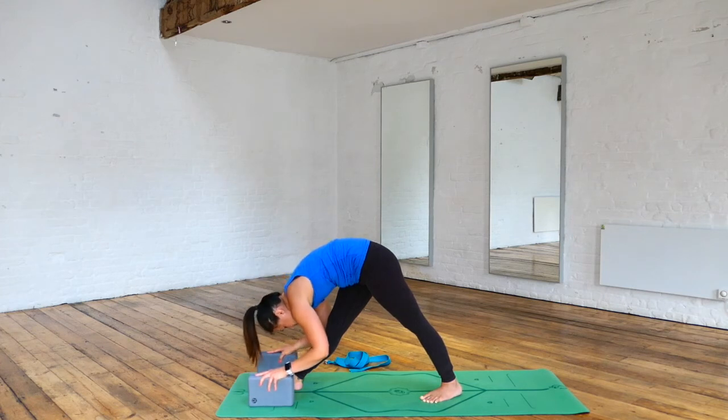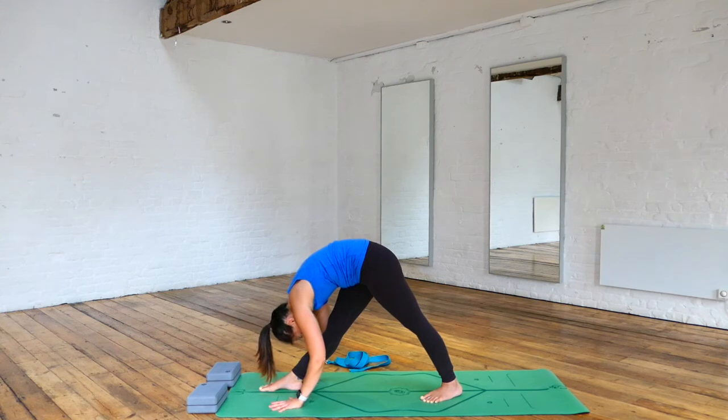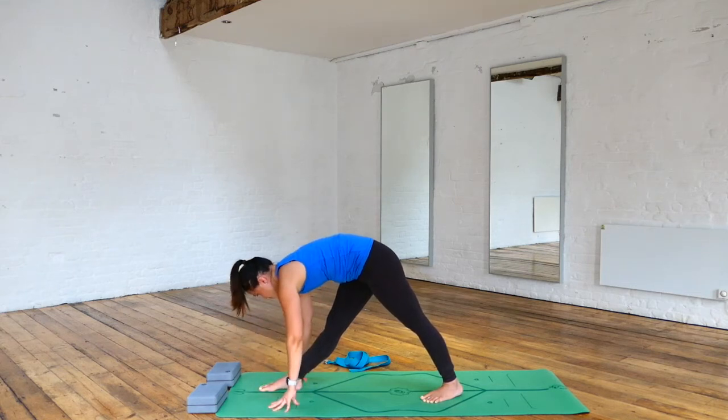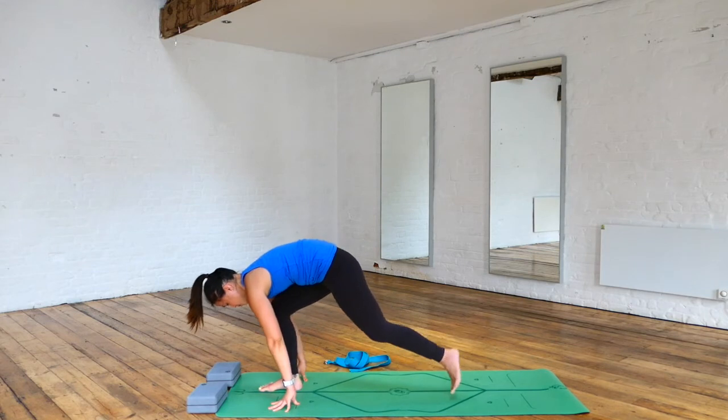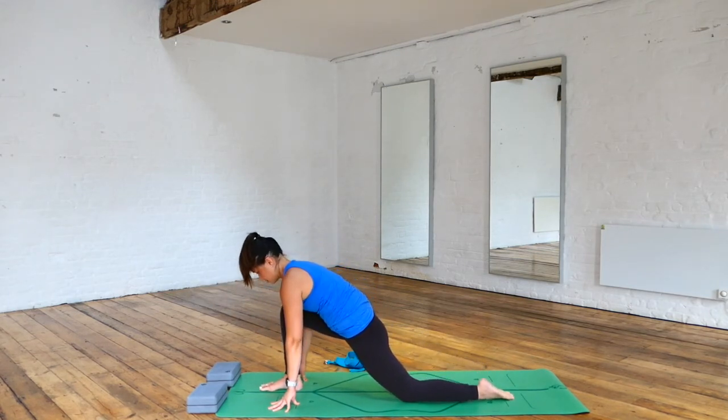See if you can grab the two blocks and support your hands with the blocks to fold forward. Stay here for a few more breaths. If you wish, you can take the blocks away and maybe bring your fingertips towards the floor on either side of the right foot, or maybe your whole palms down towards the floor. Inhaling, halfway lift. Exhale, bump up the back foot, taking the left knee onto the floor.